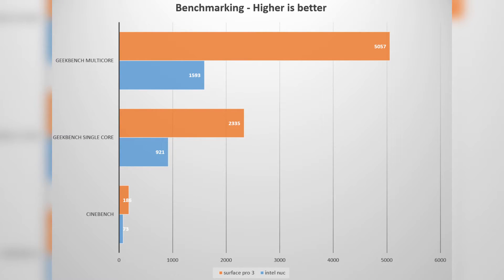Now let's get on to some benchmarks. We will be comparing against my Surface Pro 3. For Cinebench, the NUC got a score of 73 CB and the Surface got 186 CB. I tried the OpenGL test but it did not work on the NUC. For Geekbench, the NUC got a single-core score of 921 and a multi-core score of 1593, while the Surface got a single-core score of 2235 and a multi-core score of 5057.